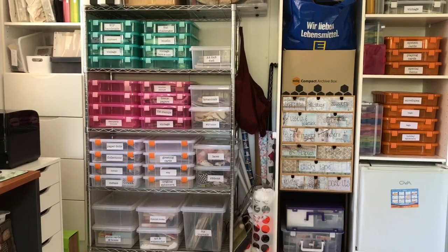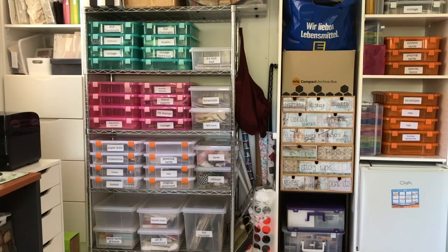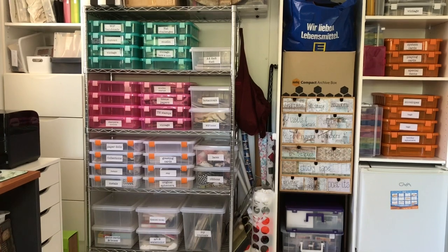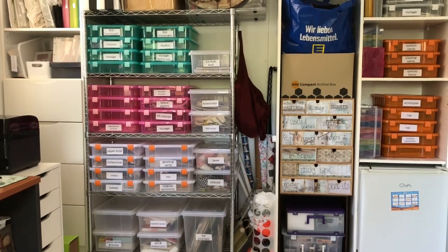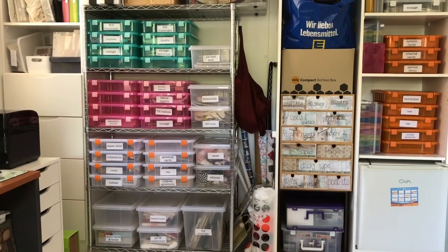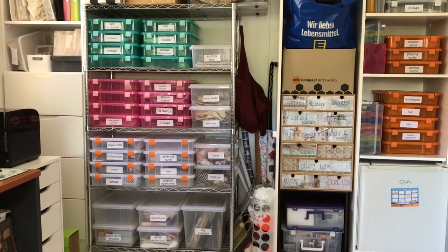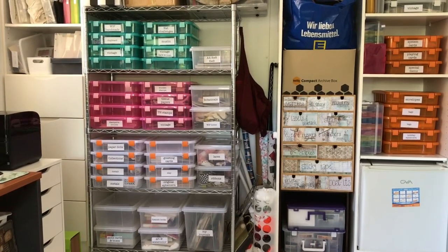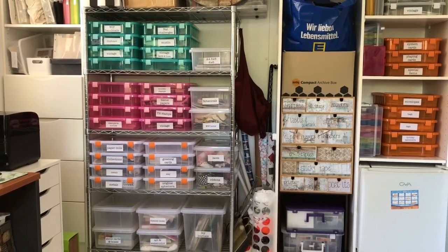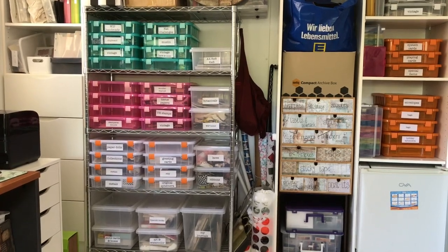These labels are done with A4 label sheets from Officeworks. The beauty of those is if you don't like what you've printed, reprinting is really easy. Once you've had your initial purchase — around the $25 to $30 mark for a packet of 100 labels — you can just reprint them. The only thing I don't like is I can't seem to get them straight on the tubs. I initially did them in a different font but couldn't read them from my chair.